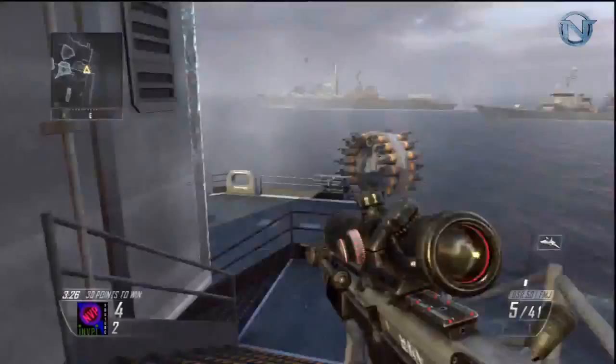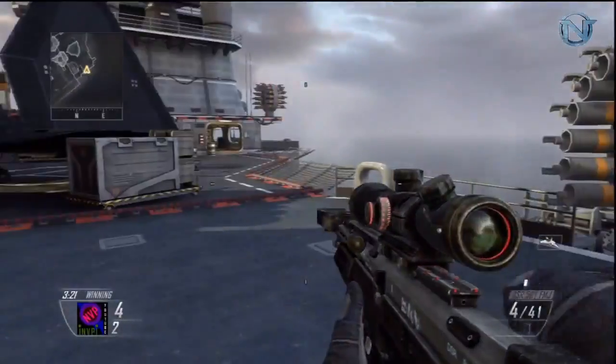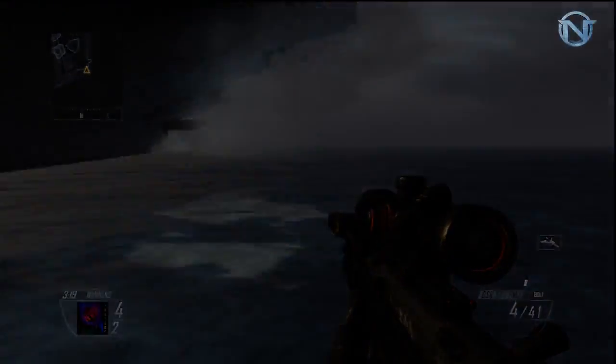That's it guys, I'm MVP and I'm out. Wait — suicide shot! Never mind, alright bye.